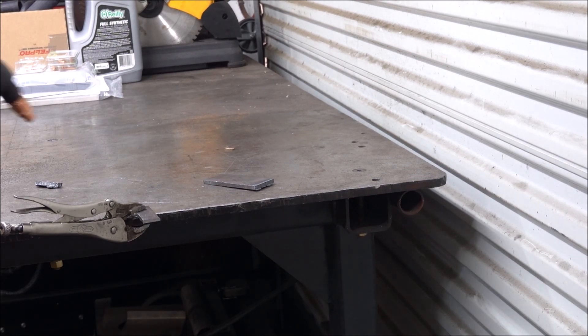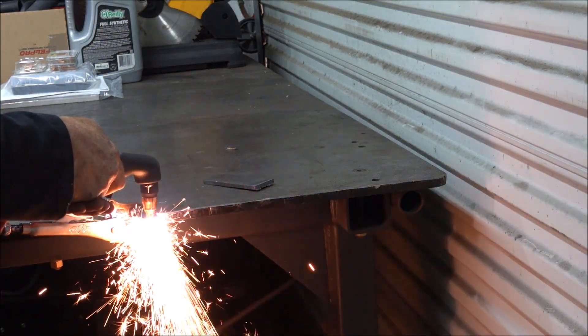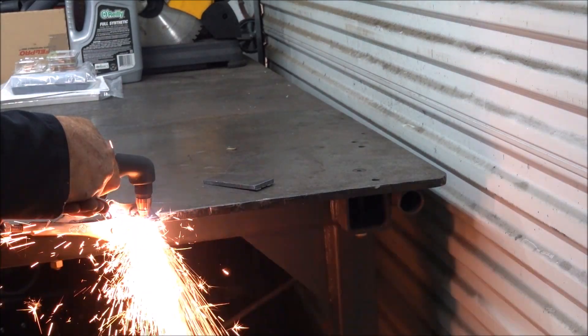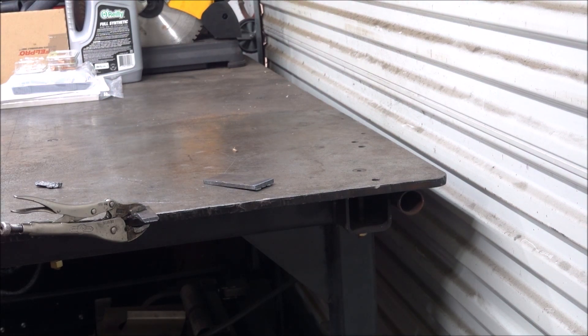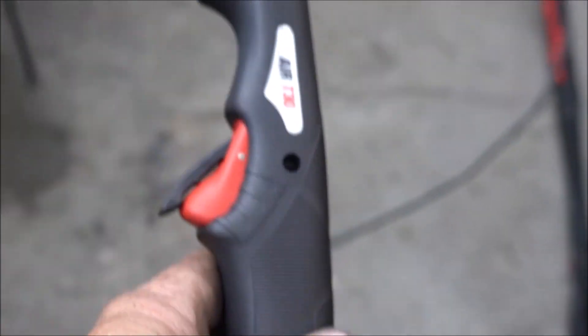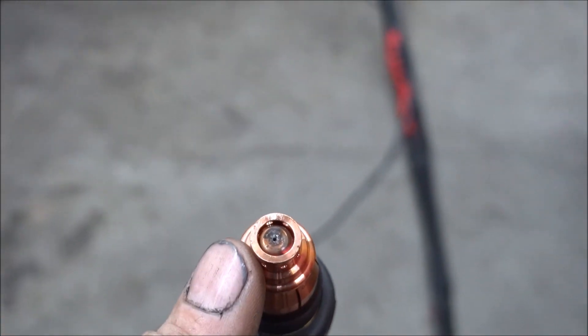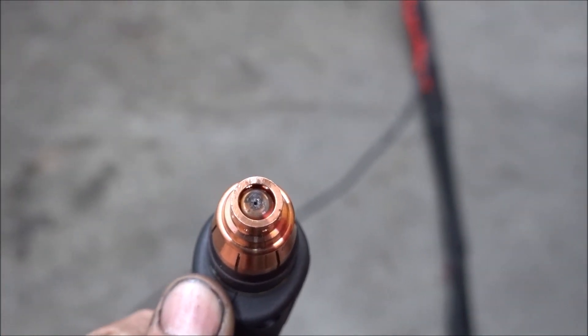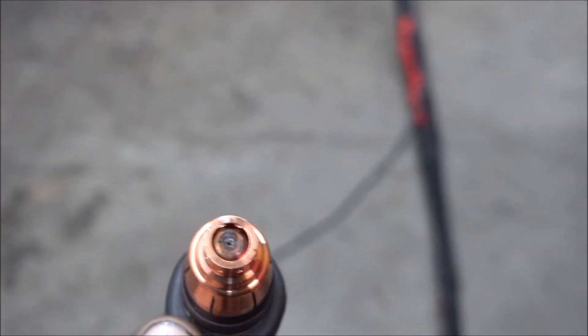I think this is actually 3/16ths. One thing I noticed about the torch that's different — this end here is a half-inch in diameter. On the 45, it's only 3/8ths of an inch in diameter. So if you're cutting a straight line and you clamp a piece of metal on there as a guide, you'd have to have it spaced a quarter of an inch over.